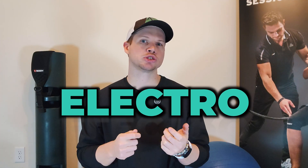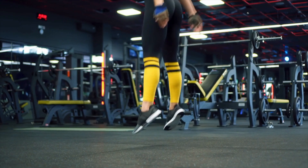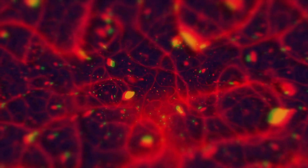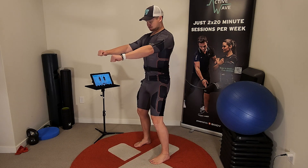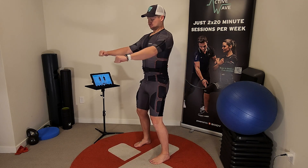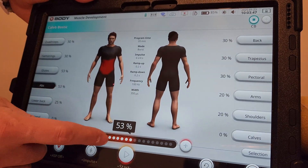EMS stands for electro muscle stimulation. It sends electrical impulses directly to your muscles, causing them to contract just like they would during a regular workout. But here's what makes it unique: EMS activates not only the surface muscles but also deeper fibers that traditional training often misses. The muscle development program takes full advantage of this, combining high-intensity muscle contractions with strategically timed rest periods, designed specifically to build muscle efficiently and effectively.